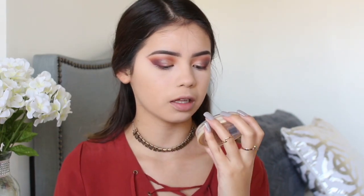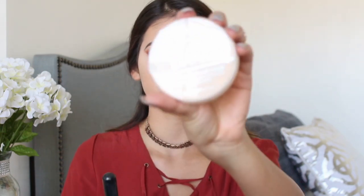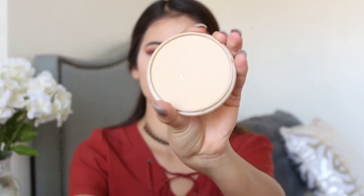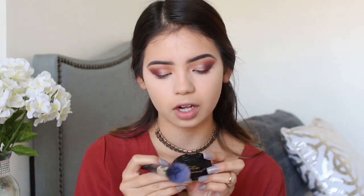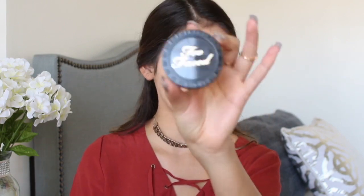Now I'm going to powder off. I'm going to get my Rimmel London Stay Matte Long Lasting Pressed Powder in translucent and apply that where I'm putting my bronzer so it doesn't get muddy. Then I'm applying my Too Faced Chocolate Silhouette Bronzer in Medium Deep with a Morphe brush.